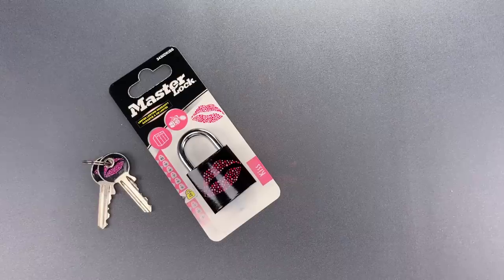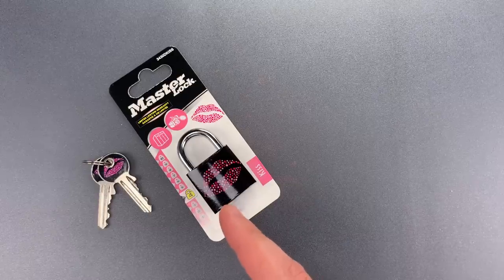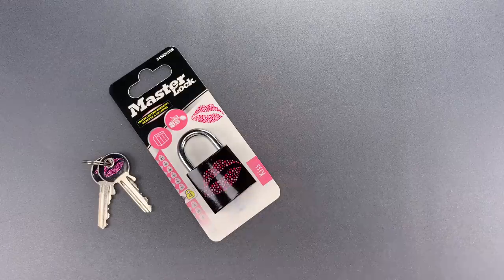This is the Lockpicking Lawyer, and I recently came across a Master Lock product that I've never seen before. I believe it's made for the European market, and to be fair, it probably isn't marketed to guys like me.